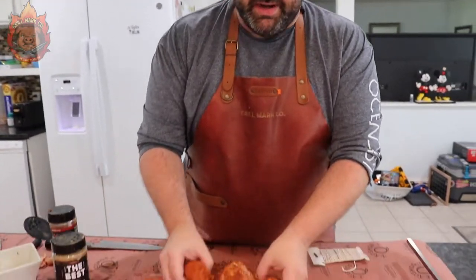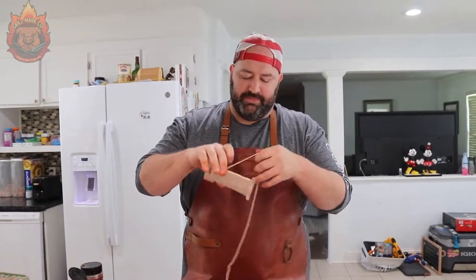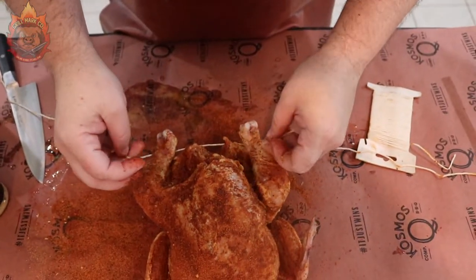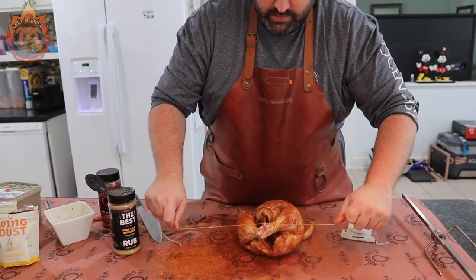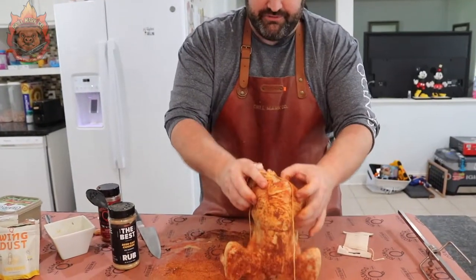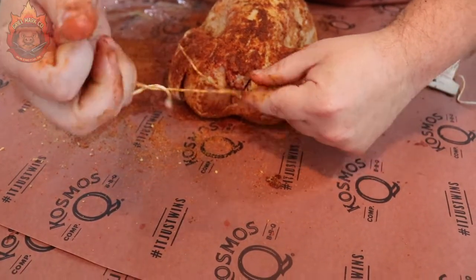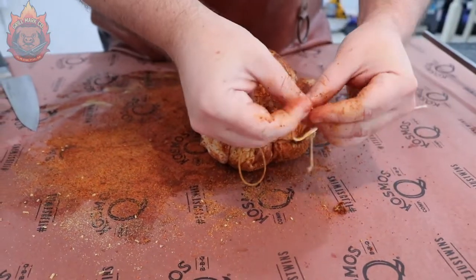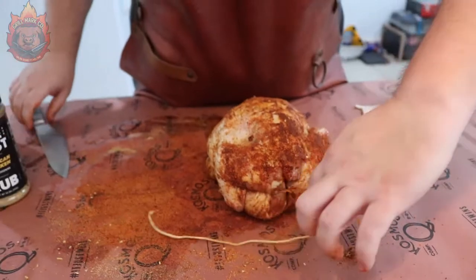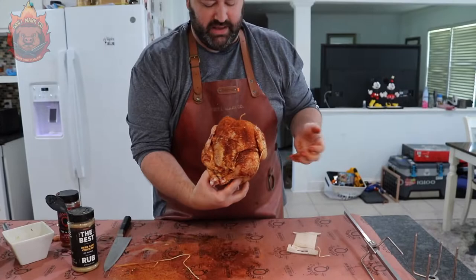Now, our last step before we put it on the spit and head it into the smoker: if you put this on the rotisserie now, it's going to be flopping all around and you'll get an uneven cook. So we're going to take some butcher twine and truss up this chicken. First, get these legs nice and tight — wrap it around twice and tie that down with a double knot. Next, flip the bird over and tie the wings down so they're not flapping either — get it nice and tight and double knot it. That is what a properly trussed bird should look like: nice and tight, compact. It's going to cook nice and evenly.